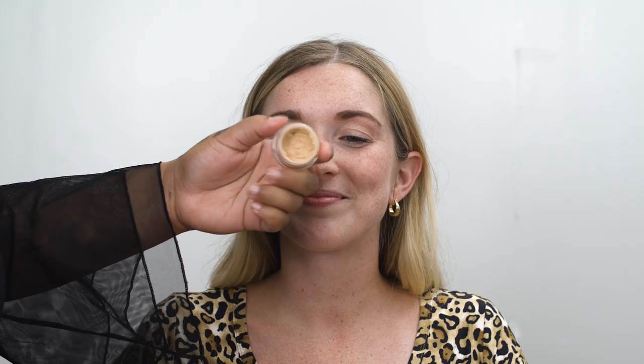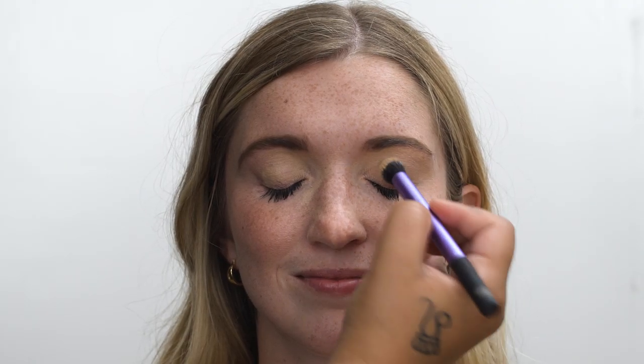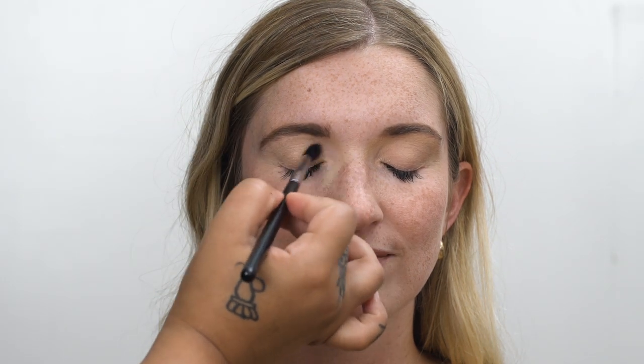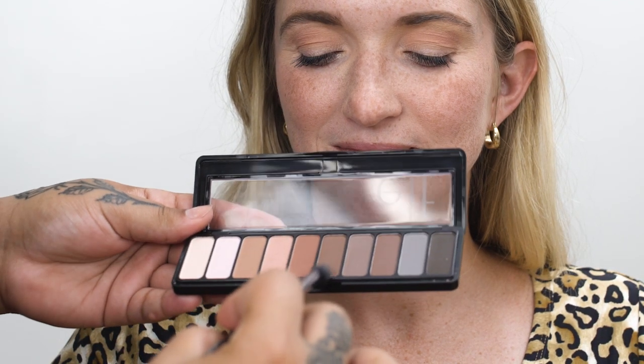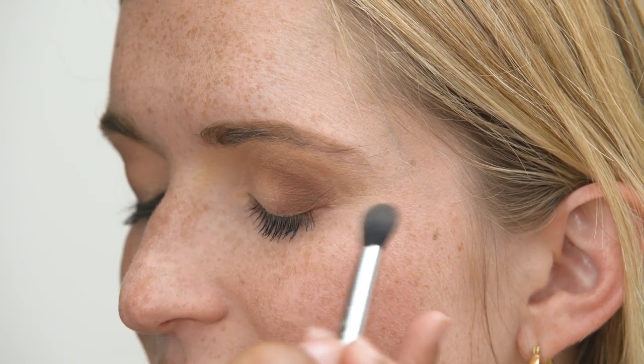I'm gonna start off with eye primer — it's a couple dollars from the drugstore. I like to take the eye primer all the way up to the brow just to brighten the whole eye area. Next I'm gonna be using this eye palette — it's a nice transition from light shades to dark shades. Take the lightest shade and focus that on the inner corners of her eye. I'm gonna be using this neutral pink as a transition shade into her crease. The next shade is this dark brown, focused on the outer V of her eye. To give her more of a cat eye look, flick the rest of the product outwards.